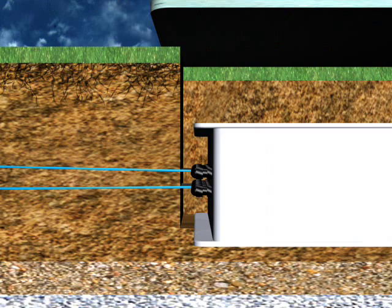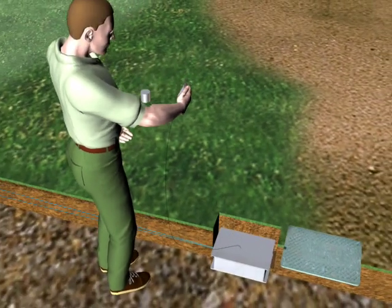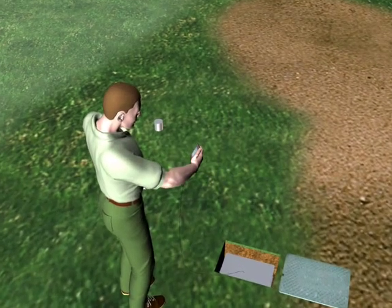Sensors are placed just below the root zone at approximately 3 inches and at 8 inches in the same plane below the surface. The lower sensor placement will confirm both excess moisture and nutrient overloading. The Stevens Hydro Probe helps establish areas with excess moisture and verify migration of water and nutrients below the active root zone.